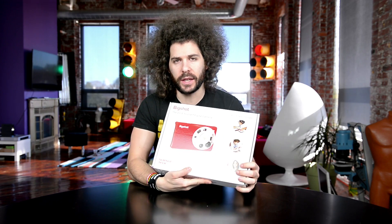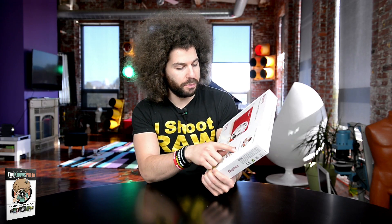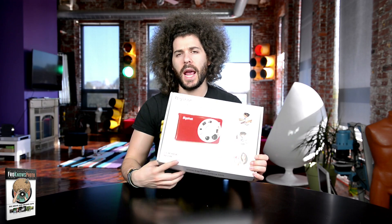Jared Polin, FroKnowsPhoto.com. I am here with the BigShot camera. What do they say about this? The do-it-yourself digital camera: build, learn, create, build it yourself, learn the science, get creative — ages 8 to 108. So Lil could still use this, though I don't know that she'd be able to put it together.